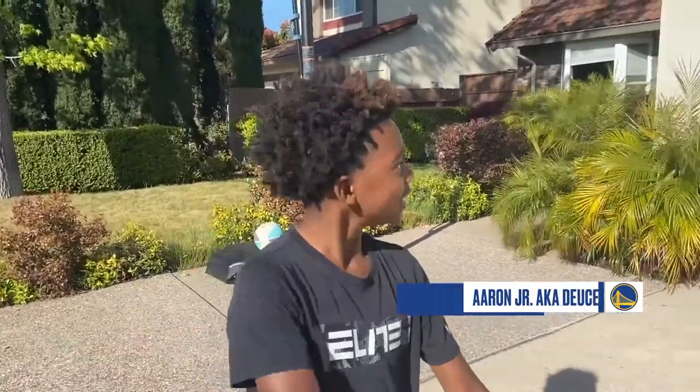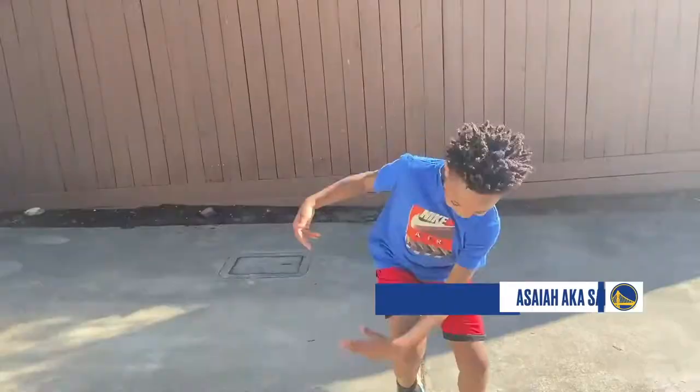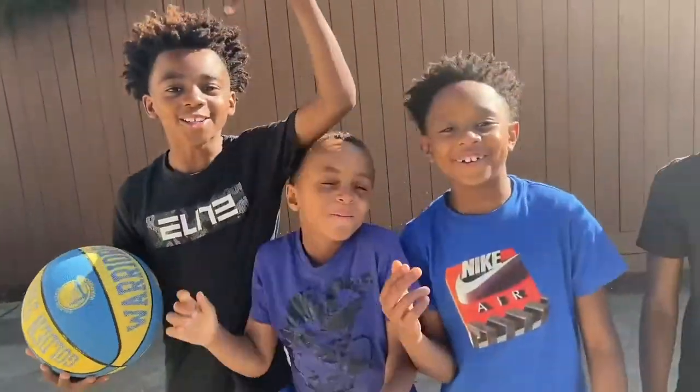What's up, you guys? Welcome back to Miles Mondays. Aaron Miles Jr., A.K.A. Deuce Deuce. It's no pops — Aaron Miles Jr., I know. It ain't no Miles Mondays. That's my little bro. And we are the Miles Boys!